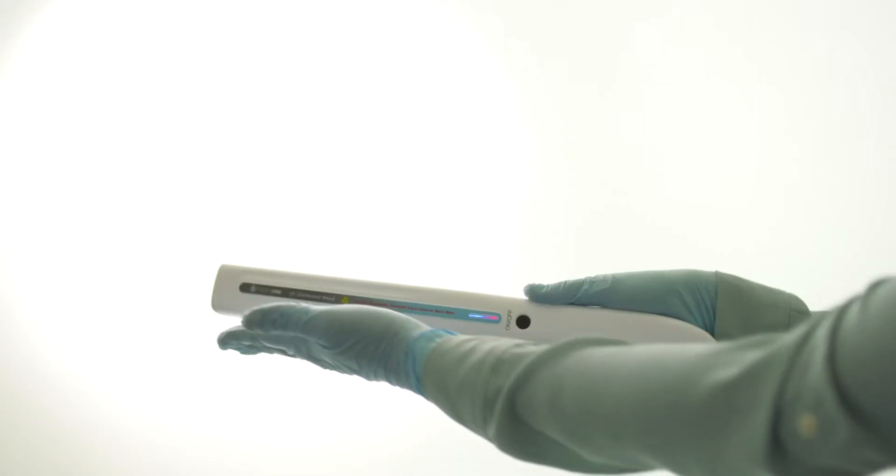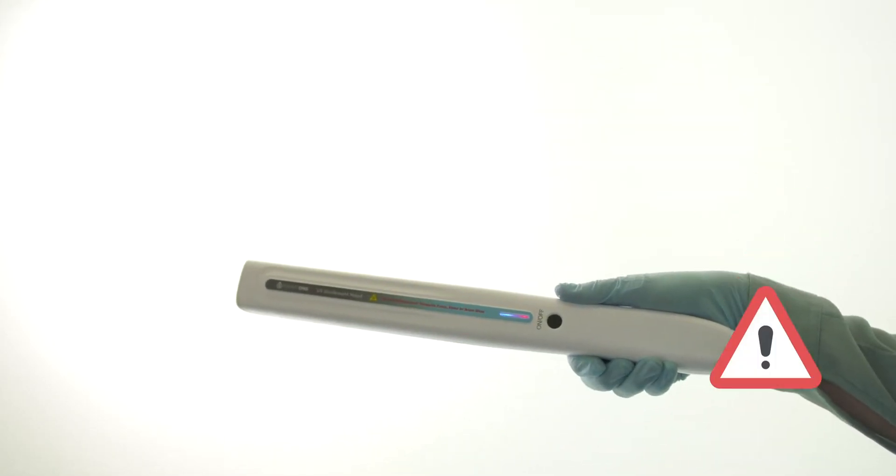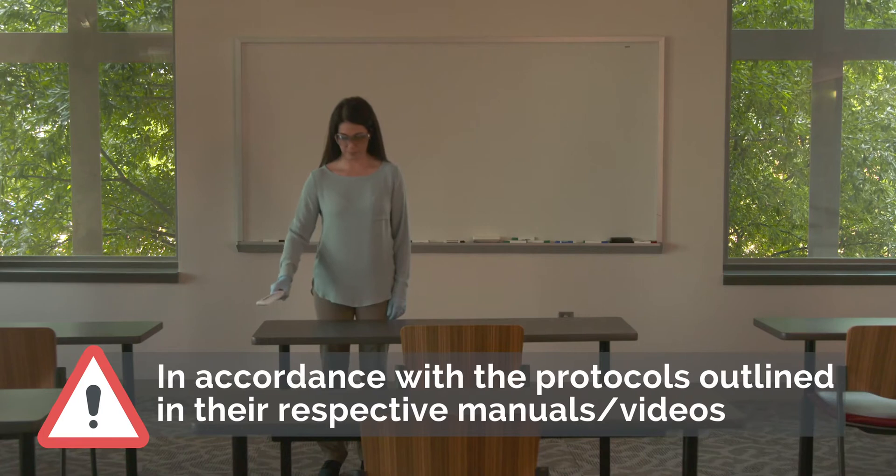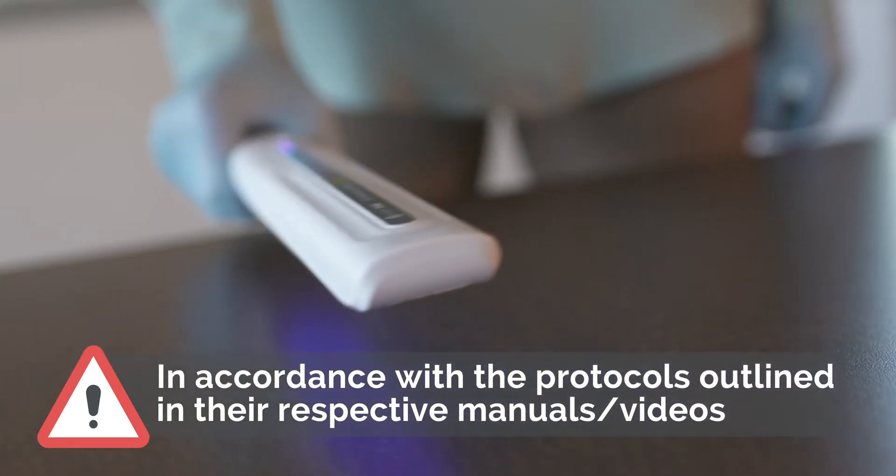All Purify One UV devices offer hospital-grade disinfecting that should only be operated by an adult and in accordance with the protocols outlined in their respective operational manual video.